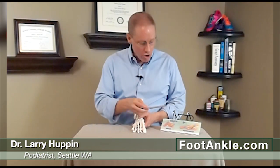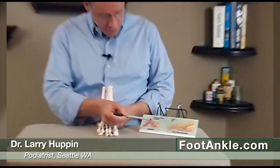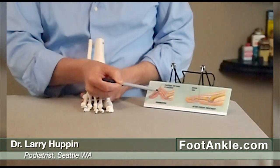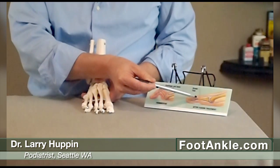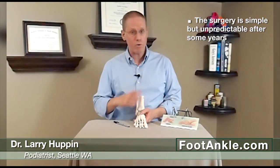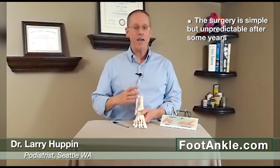If you've tried all conservative treatment and you're really having pain that limits your activity or ability to exercise, then we may consider surgery. The surgery involves taking off a little bit of the cartilage on either side of the joint and then fusing that joint straight. The surgery is fairly simple and most people have a great outcome initially — it's just a little unpredictable what might happen down the road, so we highly recommend avoiding it if you can.